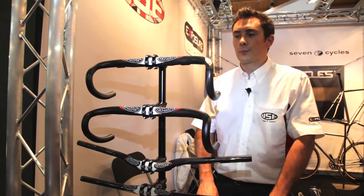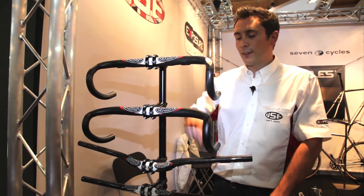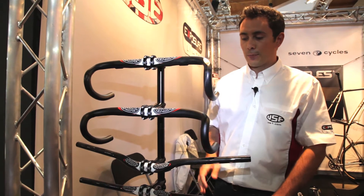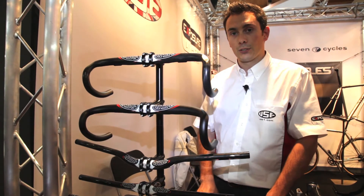Here's our new 2012 range of handlebars featuring new graphics for this year, featuring carbon roadbars, aluminium roadbars and then three different cross-country carbon bars as well.